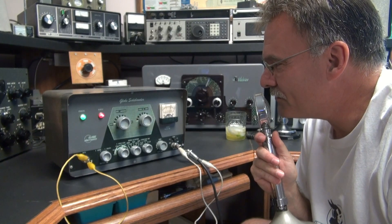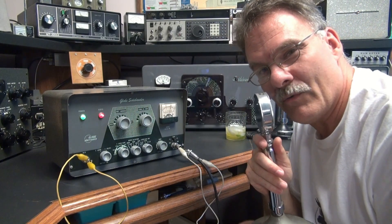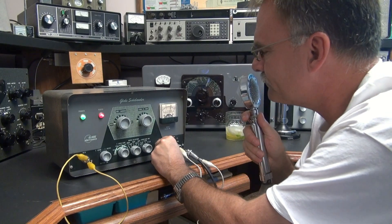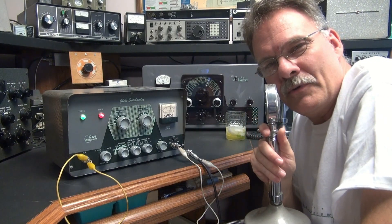It seems to work really well. I'm putting out about 30 watts. I'm getting a little bit of background modulation, so I'm probably driving it a little too hard. Let me turn the gain back. Anyway, it's kind of a cool little transmitter to put on the air.